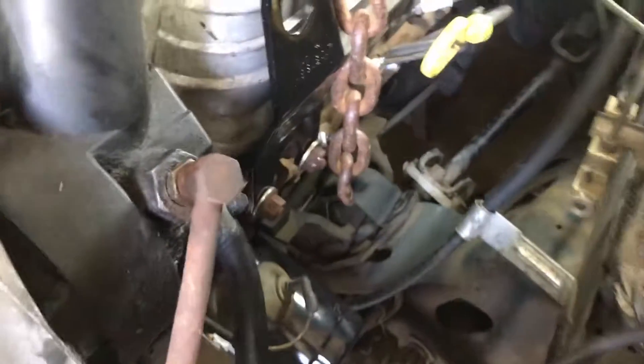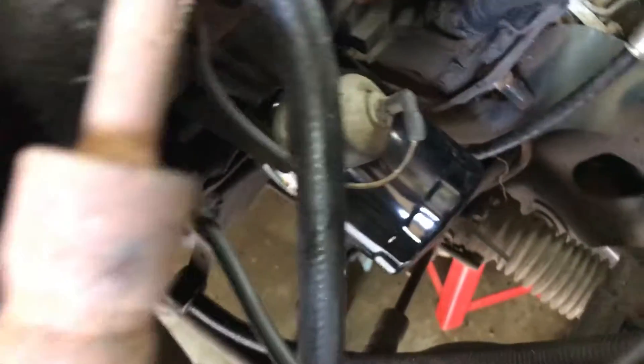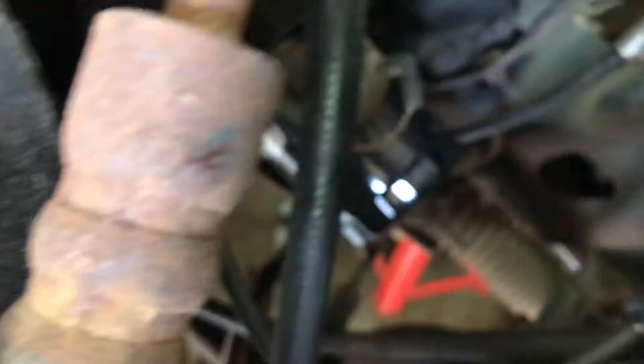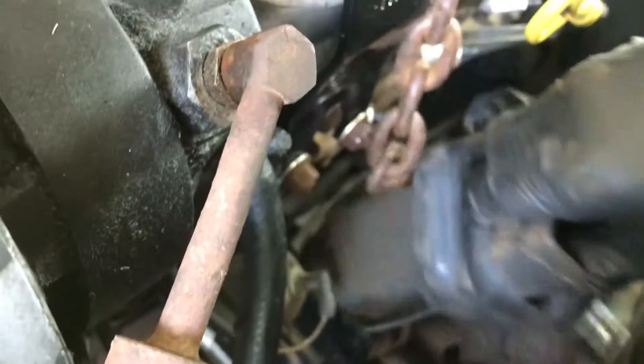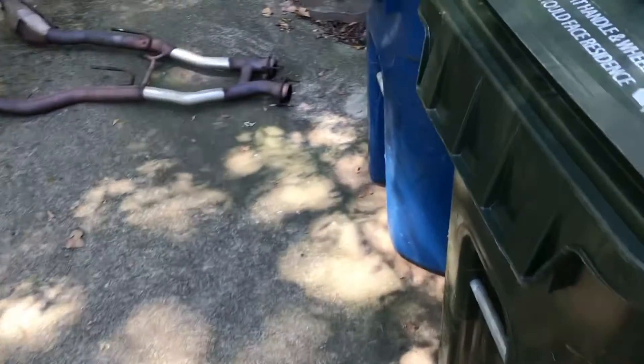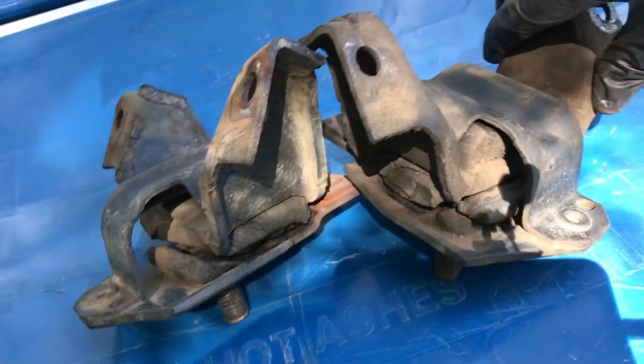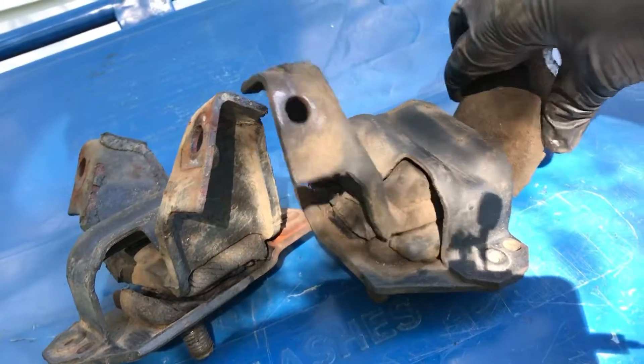Let's see if that'll do it. There we go — it's rattling around in there. You can see how loose it is, pretty wobbly. So these are done, I just need to put in the last one and I'll be all set.